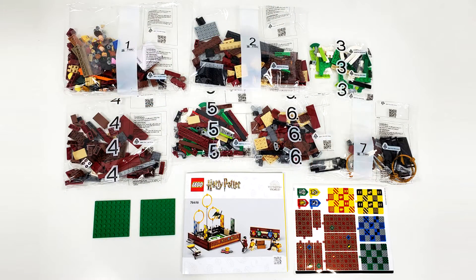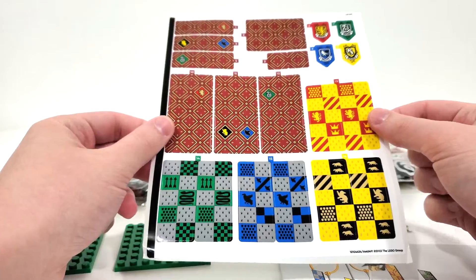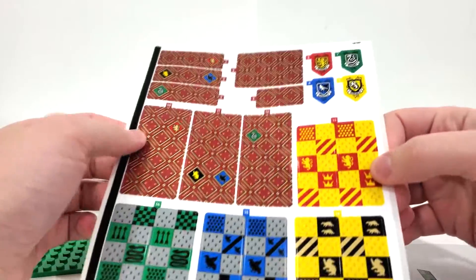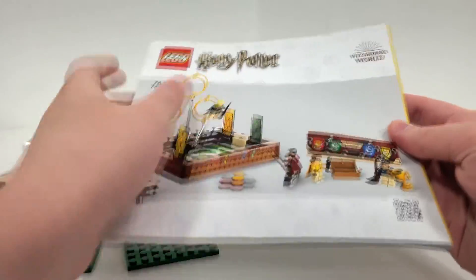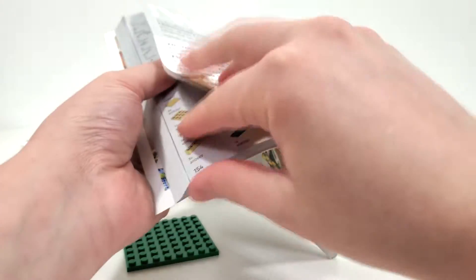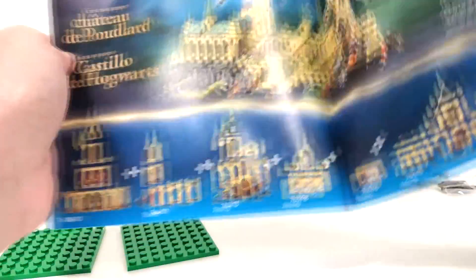Within the box, LEGO is still not as environmentally friendly as we want them to be. We have a total of seven plastic bags, plus two loose plate pieces, stickers, and an instruction manual which are just loose within the box. We got a giant sticker sheet — most of these going on those flag pieces and around the entire box design. Instructions are the same style as all the other sets: wind guy from the back, piece count for two pages, and the same advertisement for that Hogwarts layout.